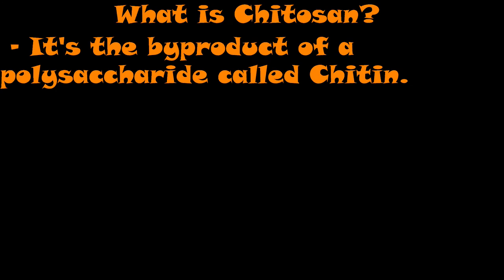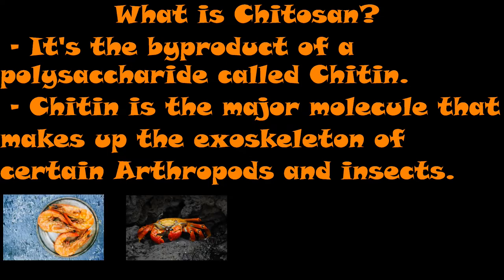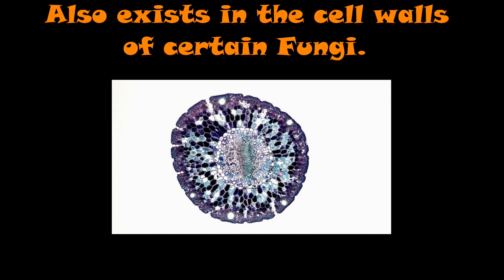So what is Kytosyn? It's the byproduct of a polysaccharide known as chitin. Chitin is the second most prevalent polysaccharide on earth, second only to cellulose. It is the major molecule that makes up the exoskeleton of certain arthropods and insects — things such as the shell waste from shrimp, crab, lobster, and even the exoskeleton of black soldier fly larvae. It's even present in the mouthpieces of certain nematodes. It also exists in the cell walls of certain fungi, specifically mycorrhizae.